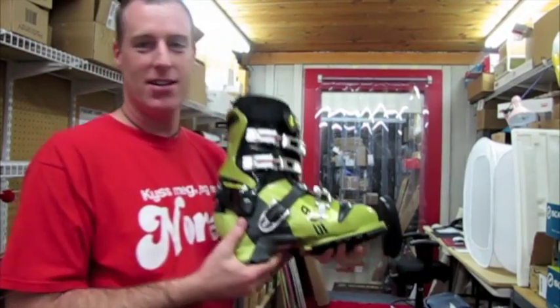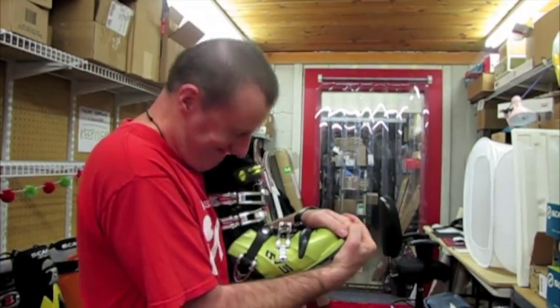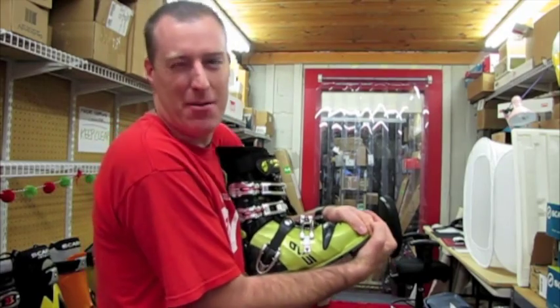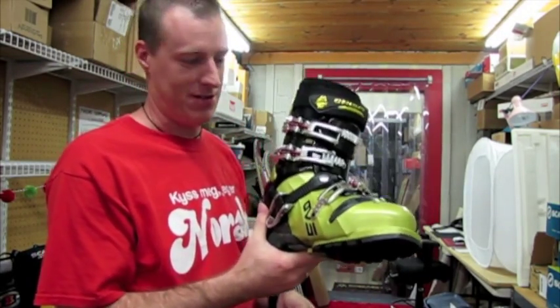And last but not least, the Crispy EVO — the green machines. Obviously they've stiffened them up from mine, so it's a little stiffer. Obviously it's going to break in, let's hope.